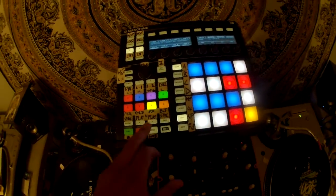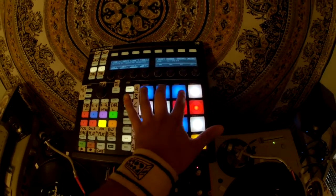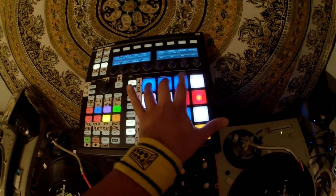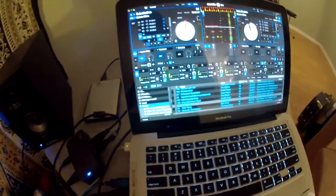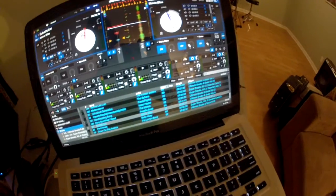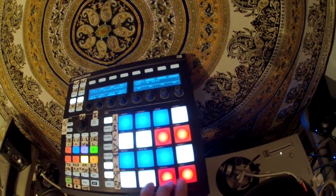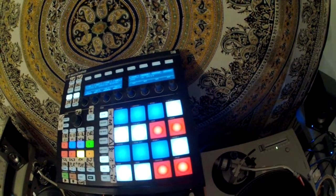The coolest part is probably this, which is the effects pressure pad bank. These pads will turn on the effect, and then the pressure sensitivity controls how much it turns. You'll see as I'm hitting the pad it's lighting up, and as I'm pushing down harder, the same thing on that side — you'll have a different effect. These 2 buttons are for turning effects units 1 and 2 on.